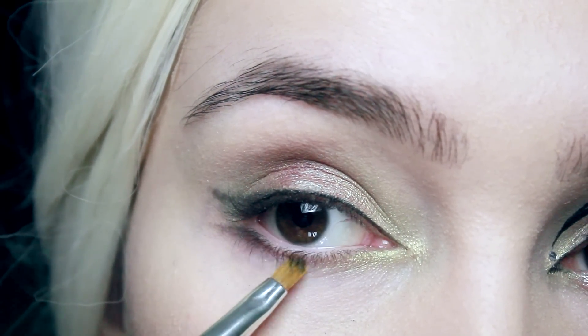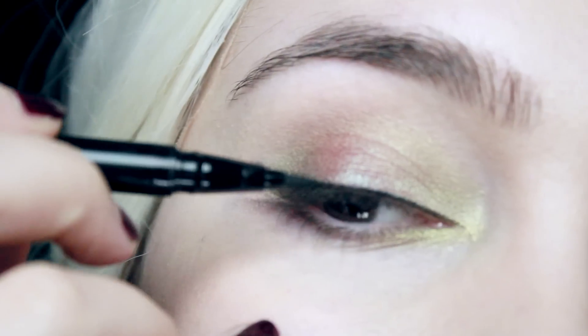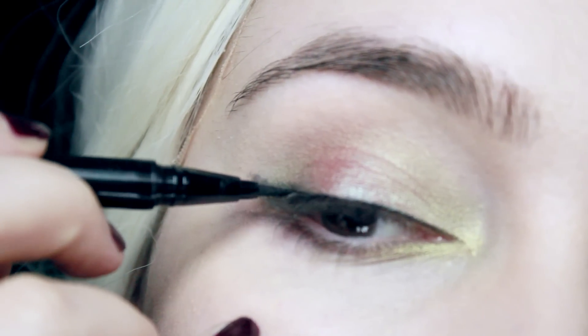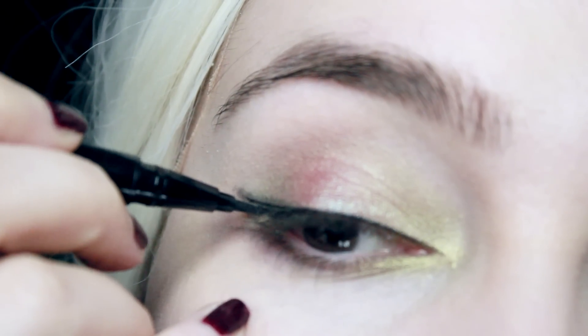Now on the upper lid we're going to go back to that liquid eyeliner. The easiest way to do this is to look down into a mirror and do a straight line from the highest point on your lid all the way to that corner you've already drawn, and then fill it in.